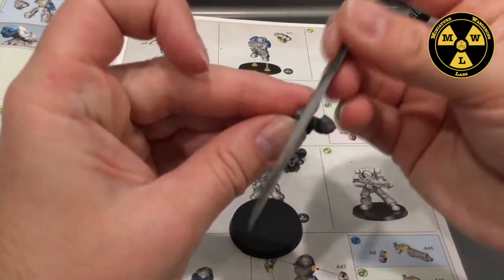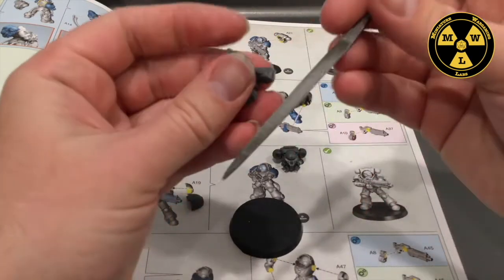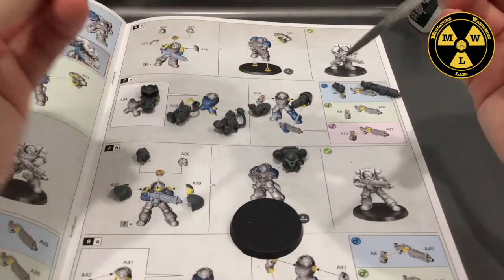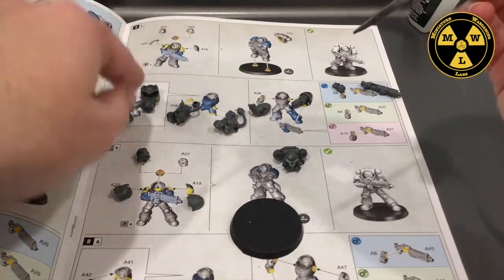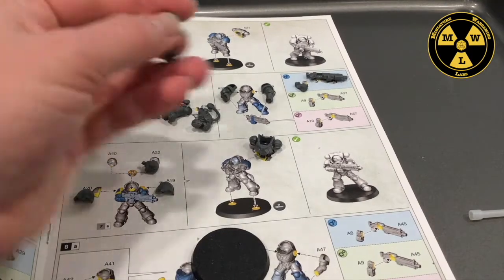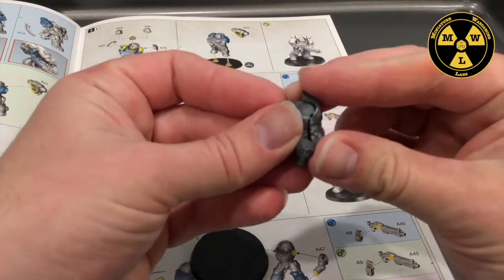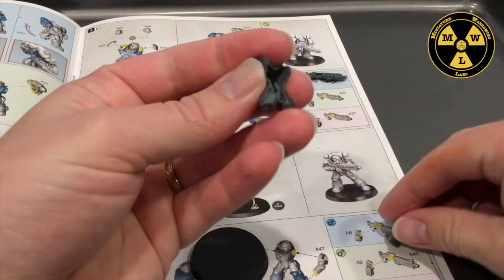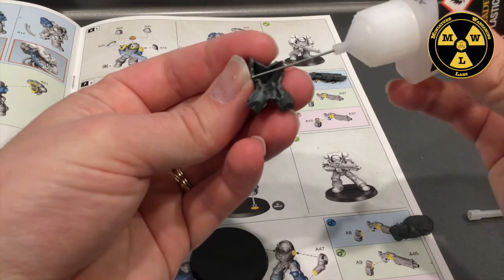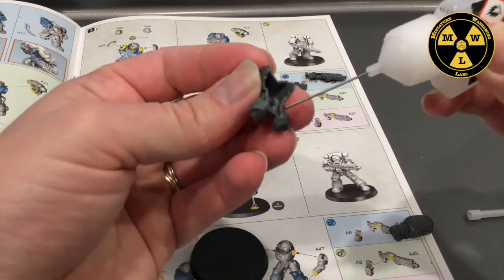I find it helps, especially in the joints like these knee sockets, to have them nice, smooth, and flush — it helps the model fit together better. I'll go around and do the rest of the bits. Once everything is cleaned and sorted, I dry fit the pieces to see how they'll go, then take some plastic glue and run it around the edges that are going to join.